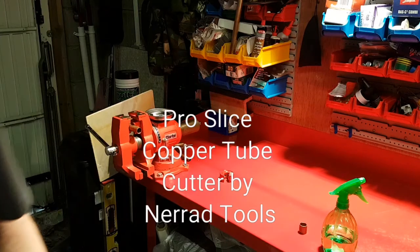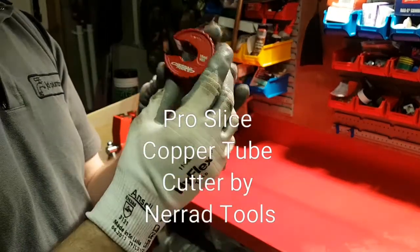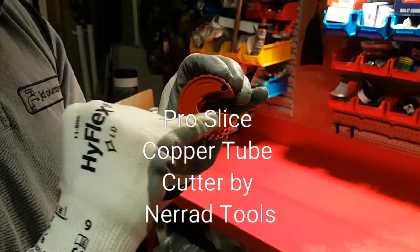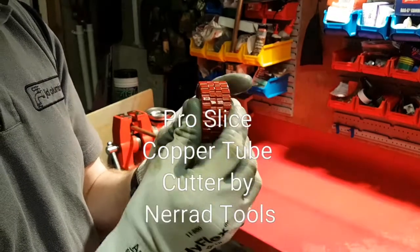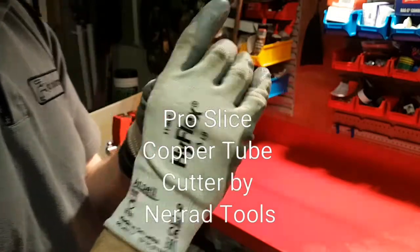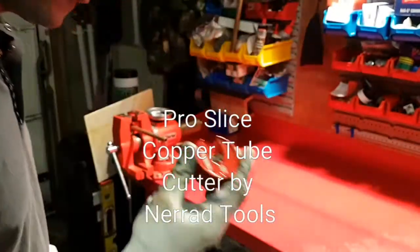So let's have a look at the 15. This is the 15 mil Nearad second generation pipe slice — pretty nice. These little tiny holes here are where you would put your lubrication in. They are really robustly made and really grippy whether you've got gloves on or not. They have got hardened high speed steel blades in them. Let's give it a whirl on some 15 mil.